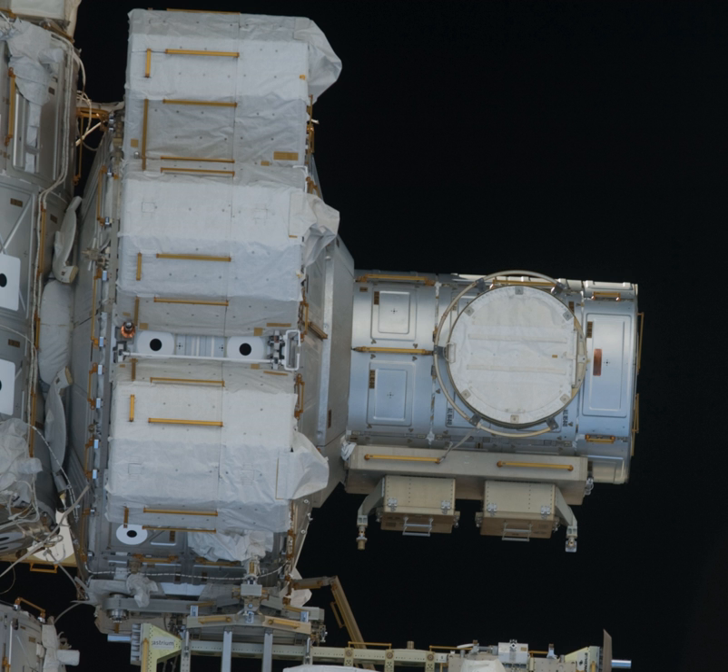It has mountings for four high-pressure gas tanks — two containing oxygen and two containing nitrogen — which provides for atmospheric replenishment to the American side of the space station, most specifically for the gas lost after a hatch opening during a spacewalk.